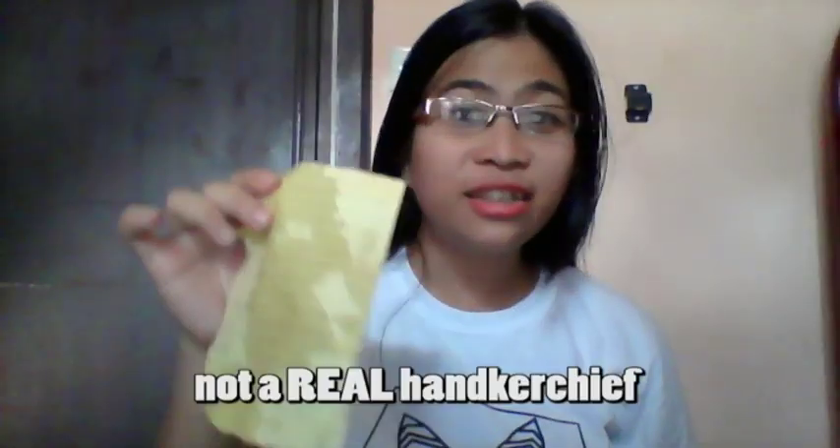Has this ever happened to you? This handkerchief is so small. It easily gets wet. This is not a real handkerchief. Worry no more!